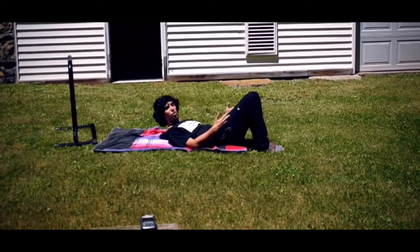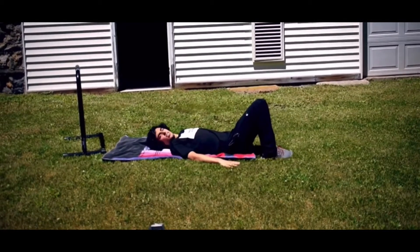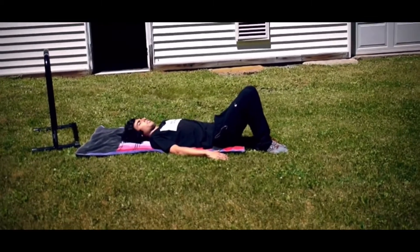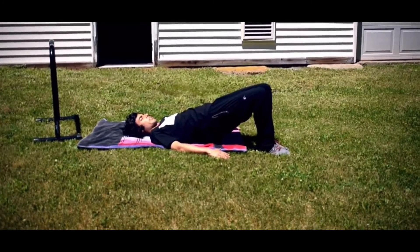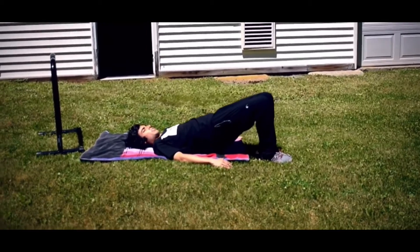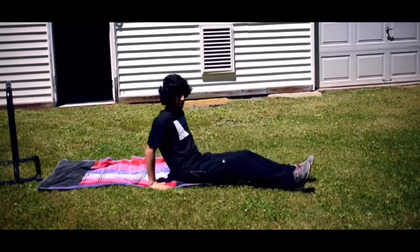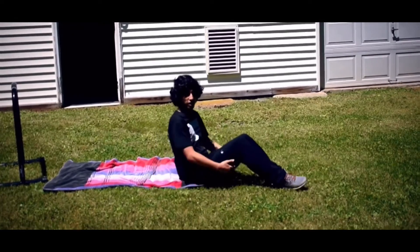So we've hit more of the quads. This time we can hit more of the hamstrings. Hands to our side, we're just going to extend our hips up, back down, hips up, squeeze our butt cheeks together at the top, back down. When you do that and you're at the top, in addition to squeezing your butt cheeks, try to act like you're pulling your feet back to engage your hamstrings.